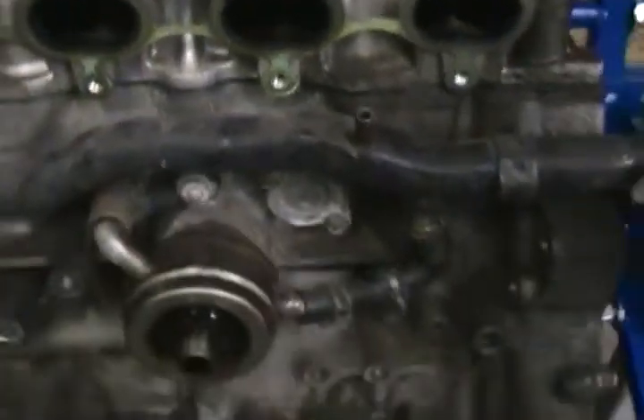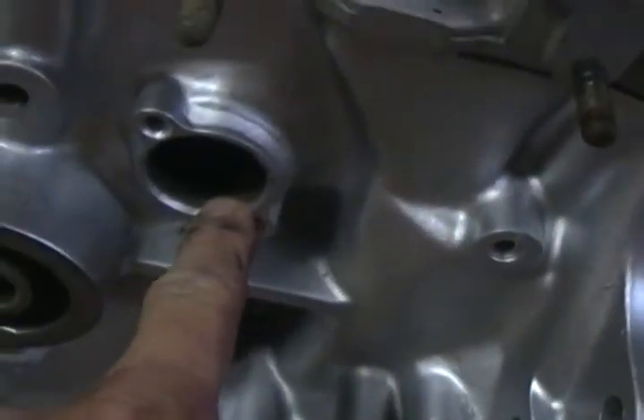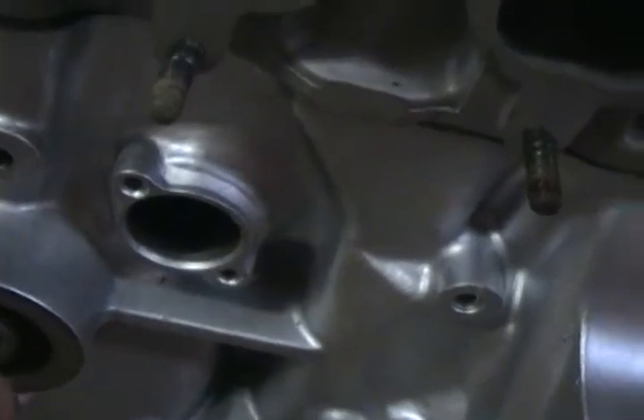I will show you that on the new block. Let me swing the camera around here to the new engine. You can see that it did not come with any of this stuff. This is not blocked off — this is open.